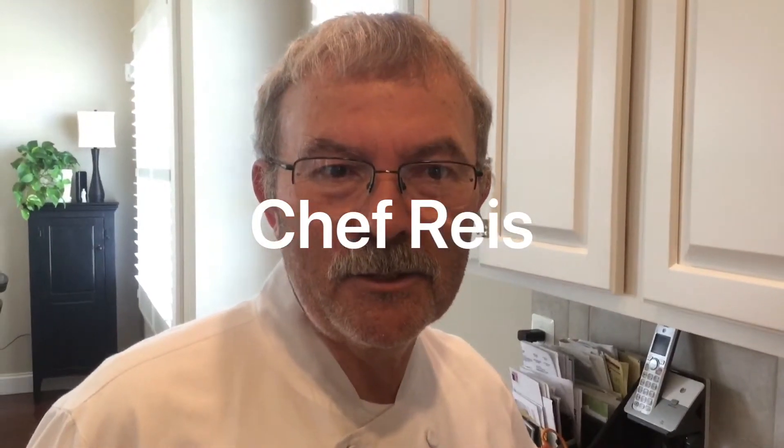Good afternoon, this is Chef Rich from Manhattan and welcome back. Today I'm going to do a ham quiche. If you have any leftover ham from Easter, you can use it. I'm going to throw some asparagus in there, some smoked cheddar, and a few other ingredients. So join me.